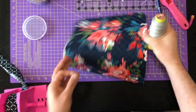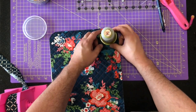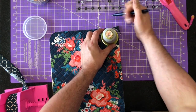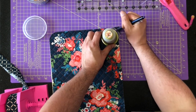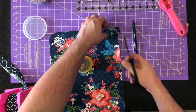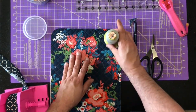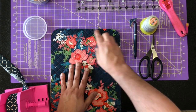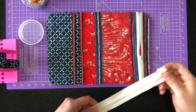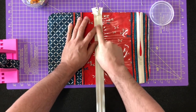I thought I was recording and I wasn't, but I'll show you what I did. To round off these edges — because you have to round off all four corners — I just used a spool of thread, put it like this, and used a pen to trace around it. Then with scissors — I use a micro-perforated Tim Holtz scissor because it doesn't allow the fabric to slip — I draw the curves on all four corners and trim them. Now it's time to add the zipper.